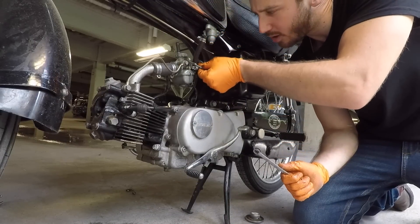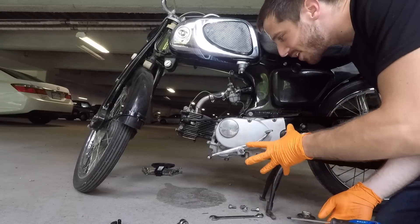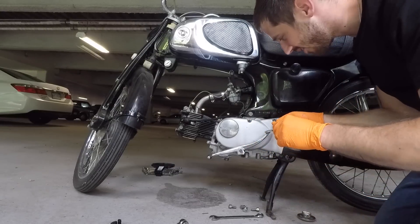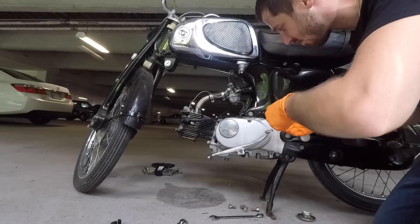Now let's get this carb off here. Now I'm going to take this drive chain cover off and see how we disconnect this, because this is going to be interesting.